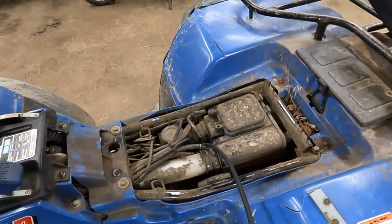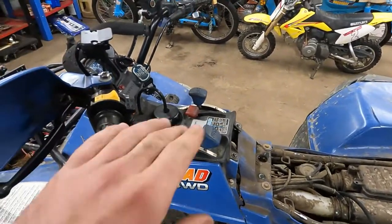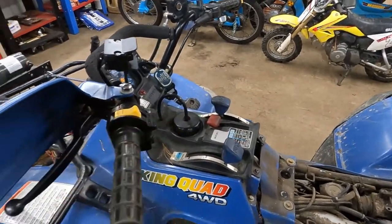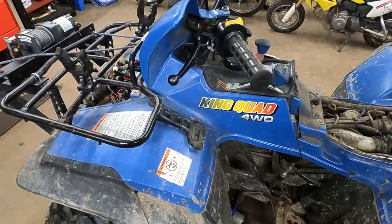It's running! So we definitely have an issue with fuel getting from the tank into the carburetor. I did check the gas level — there is gas in the tank, so check that first. But we're going to go down to the fuel pump and see if it's a cracked vacuum line or if the diaphragms in it are junk.